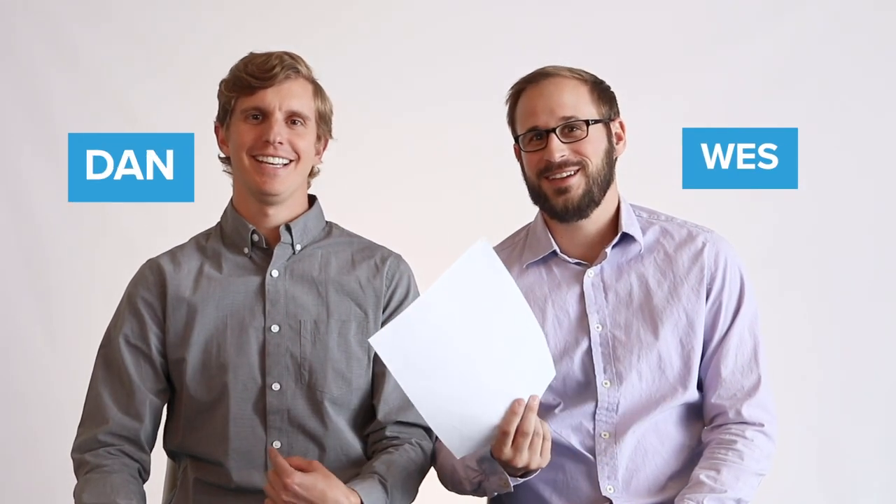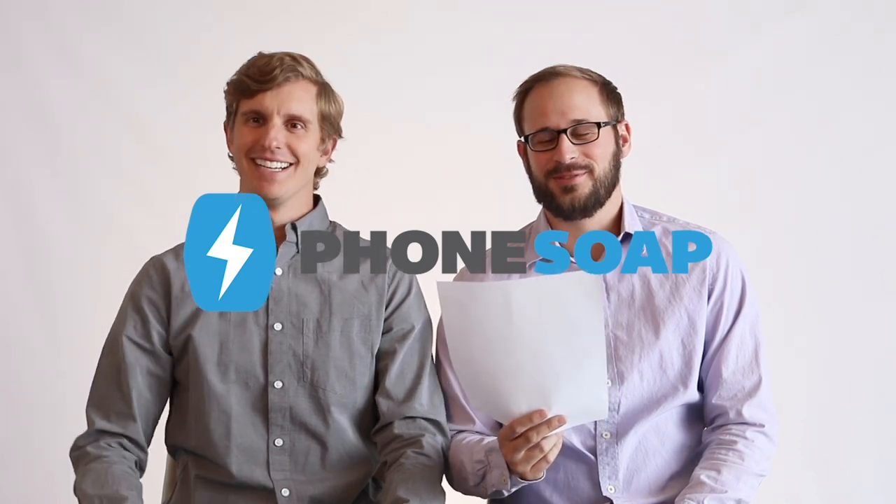I want to speak for you. This is Wes. This is Dan. And together we are Phone Soap! Other people work here, though, too. Besides us.